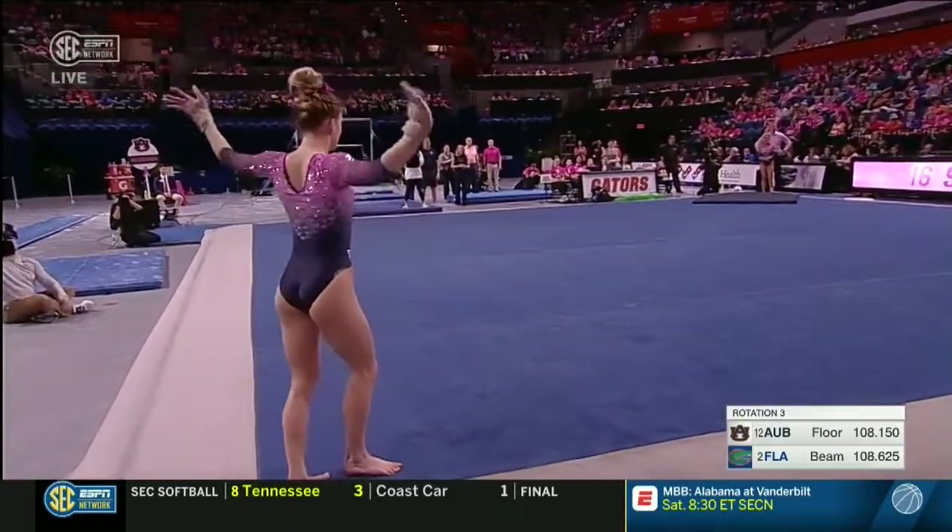Of course, the last time we saw a triple twist that good was Alex McMurtry, who's now a graduate of Florida — she did a magnificent triple twist. But they're really rare in collegiate competition, and that one was done that well.